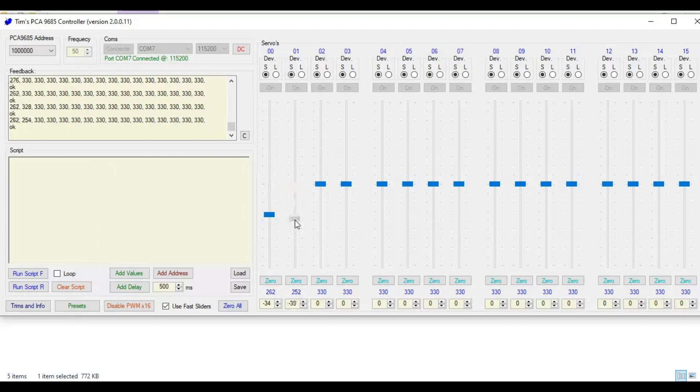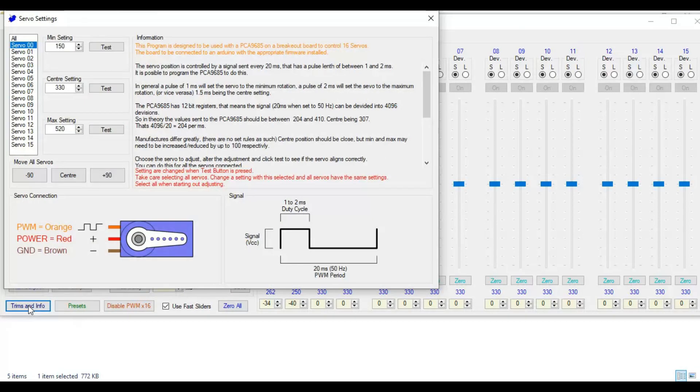If you click the add button, the current PWM values will be added in the script field. By using the delay button, you can add delay between two run scripts. When you click Trims and Info, a separate window will be opened. Here you can set the minimum and maximum pulse width.